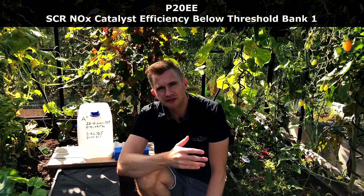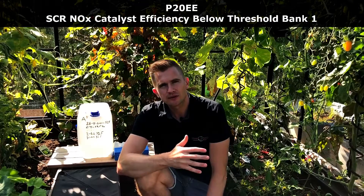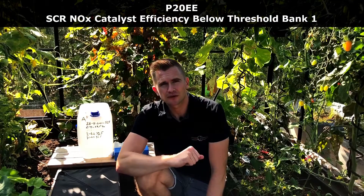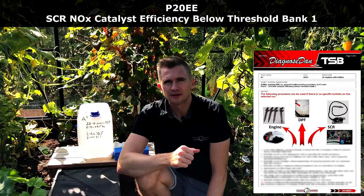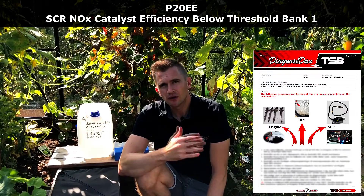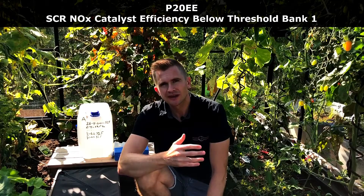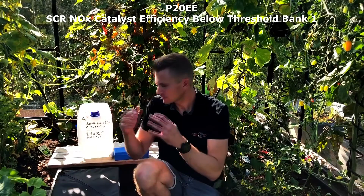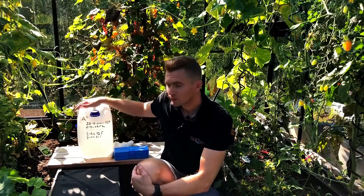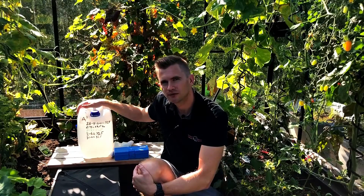One of the popular fault codes is the P20EE. It has to do with the efficiency of the AdBlue system, and of course there can be many reasons for this fault code. We made a guide on how to address this fault code step by step. One of the common overlooked reasons for this fault code is the AdBlue Fluid, so this is why I made this experiment — just to see if we can do anything wrong with how we store the AdBlue Fluid.